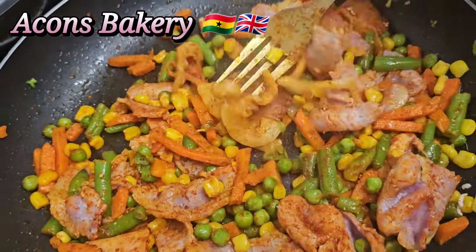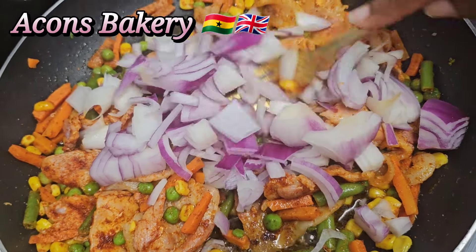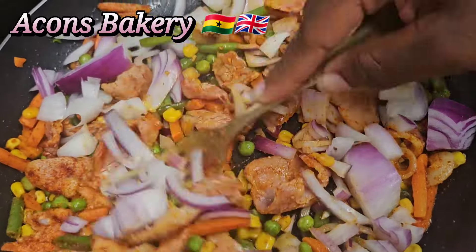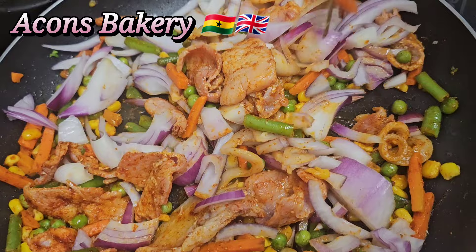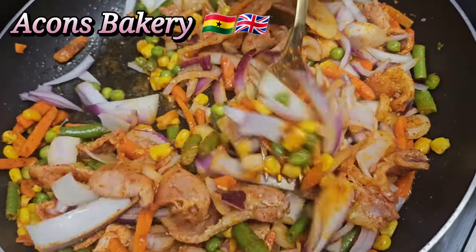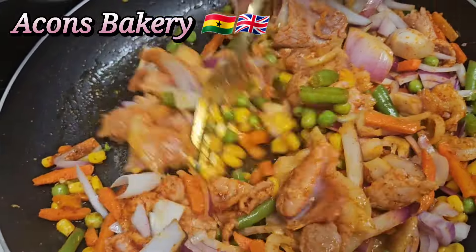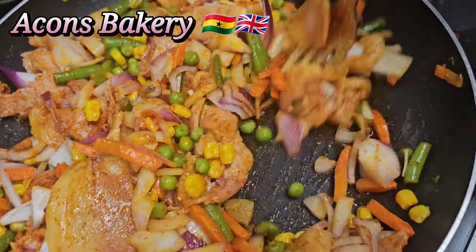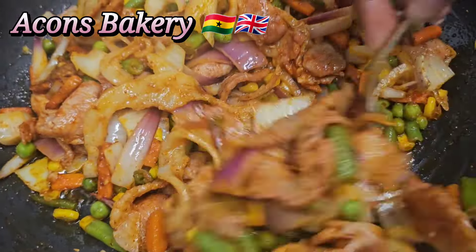Then add in your spices, your onions, and salt to taste. I don't normally use the indomie spices for this, but I sometimes use them to cook the indomie itself and then add my own spices to the veggies. You can also mix both if you like — at this point you can do whatever you want. Now just taste it.